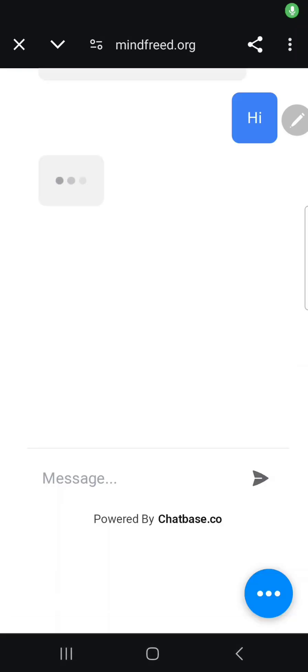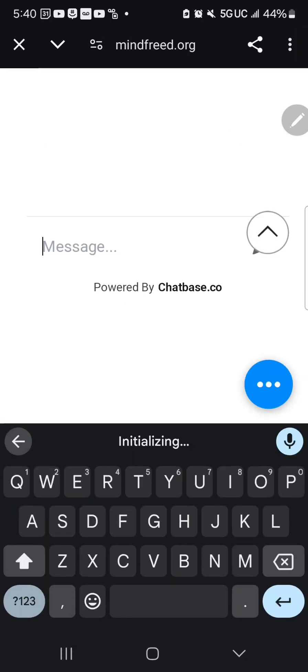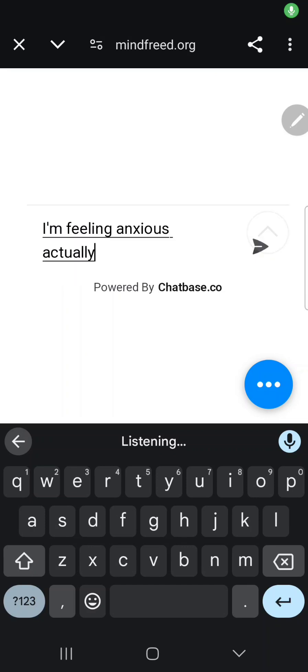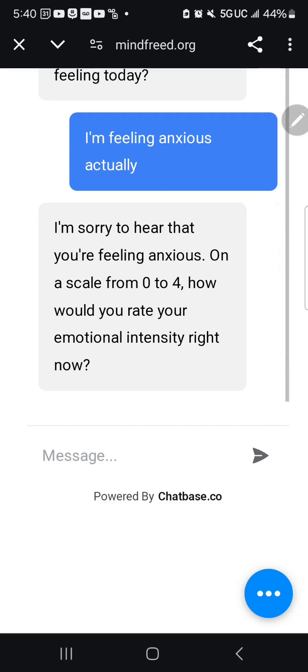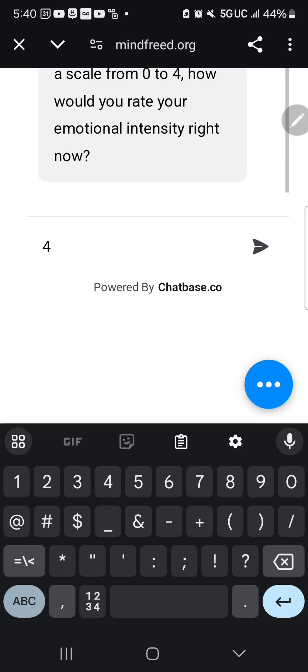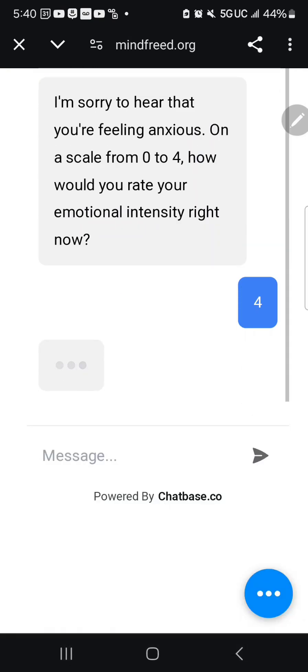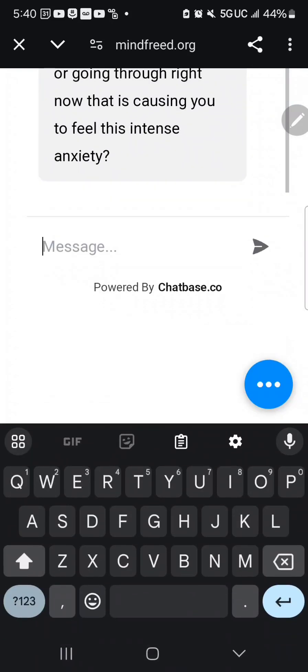Here's a demo. I type 'Hi,' and it responds: 'Hello, how are you feeling today?' I say I'm feeling anxious. It responds: 'I'm sorry to hear that — on a scale of zero to four, what would you rate your emotional intensity?' I give it a four. It asks: 'Can you explain what you're perceiving and going through right now that's causing such intense anxiety?'